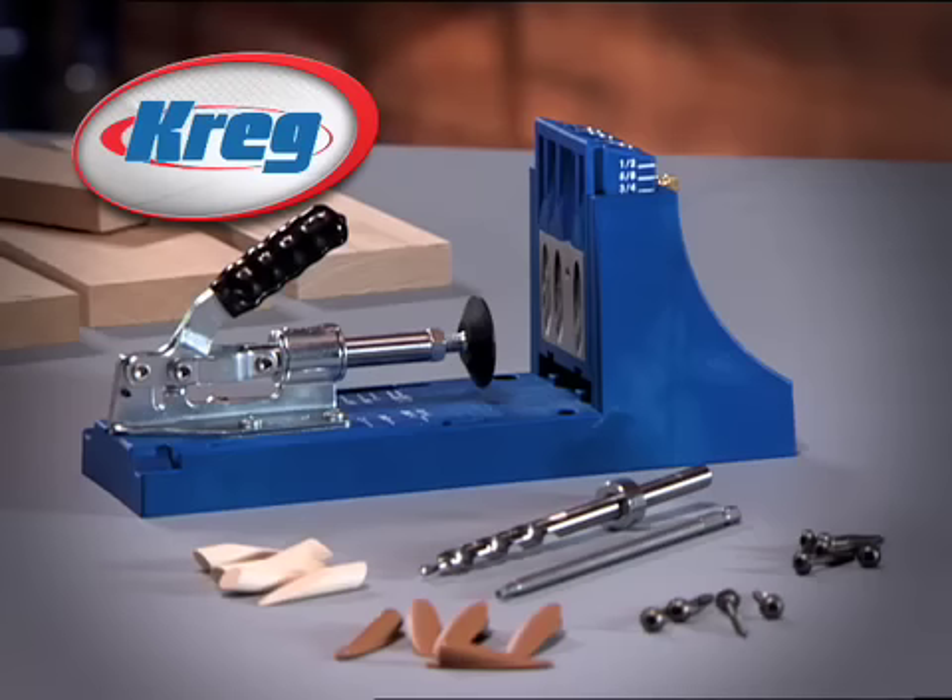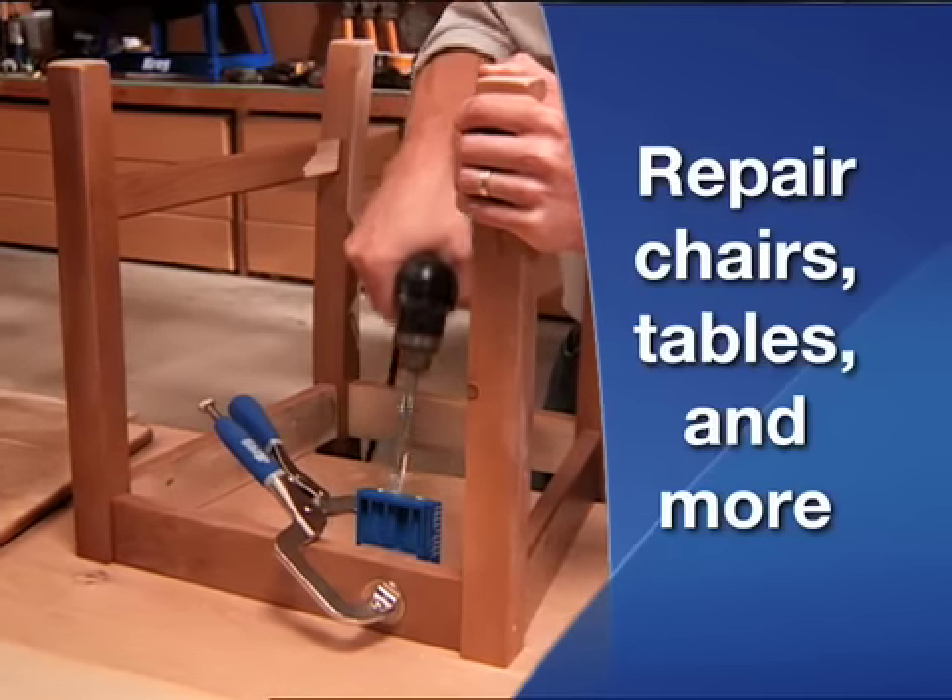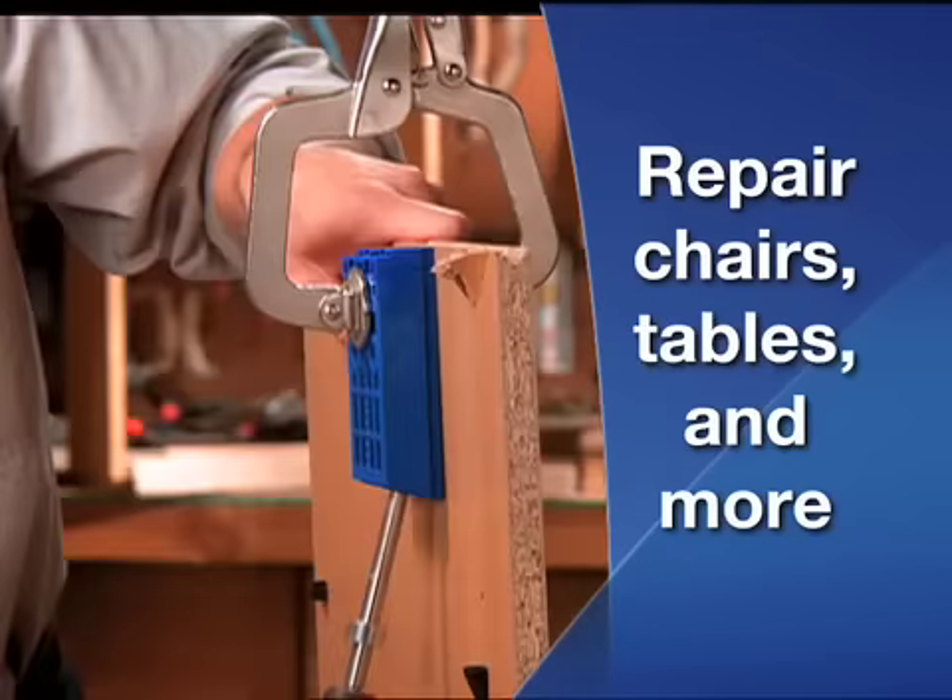And now, Kreg is the wood joining solution for homeowners. Kreg joints are a quick and sturdy way to repair chairs, tables, and more.